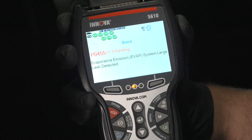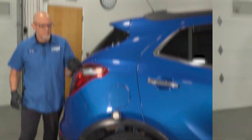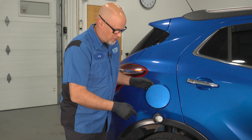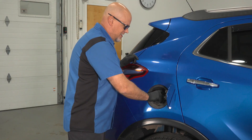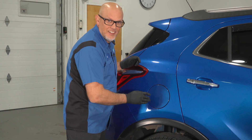We've got a check engine light with an EVAP large leak code. We got to check this out. Oh, look at that. That's the problem. Nice and easy fix — just tighten this down, make sure it's locked, and you're good to go. Just kidding. It's a lot more involved than that. Let's dive into it.